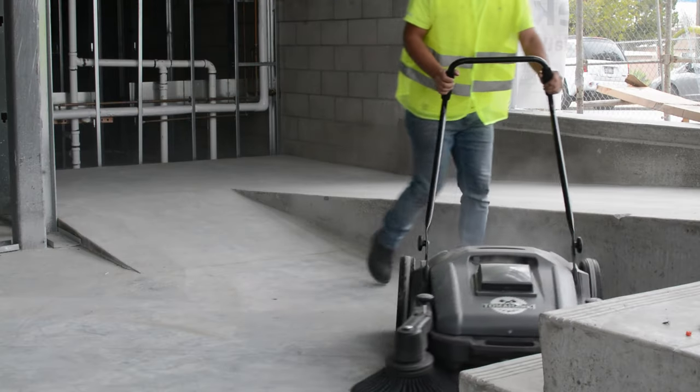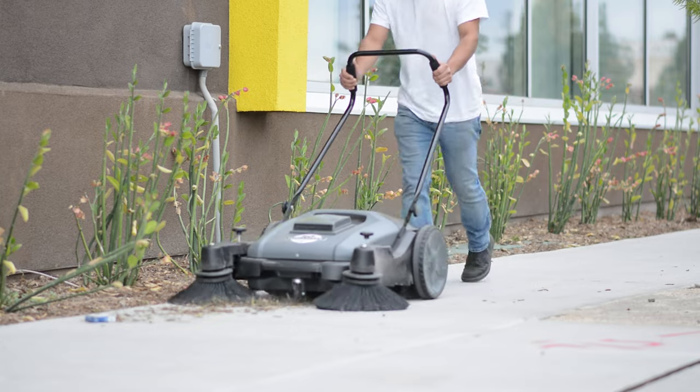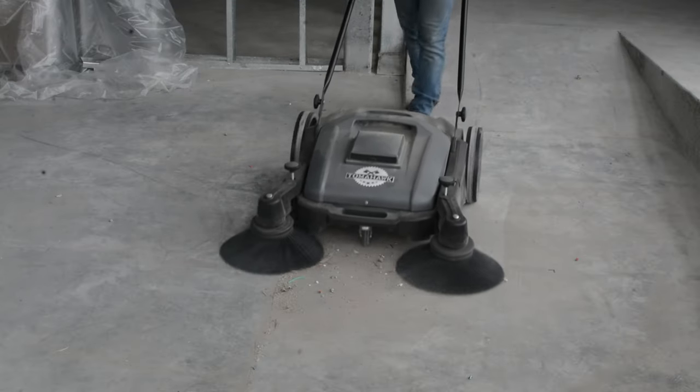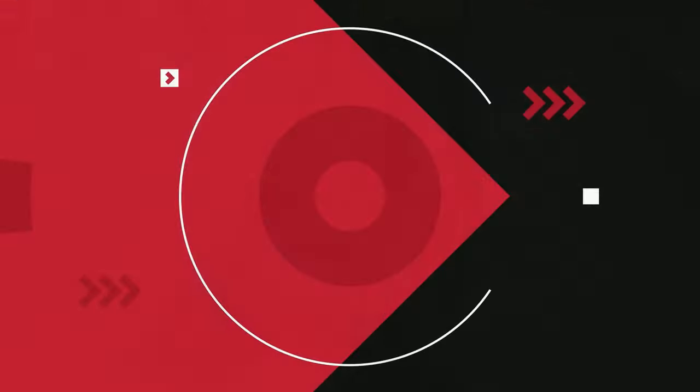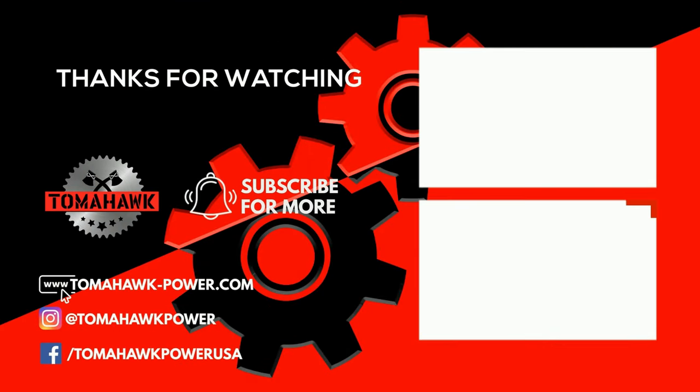Following these steps, your Tomahawk Push Sweeper will be assembled and ready to efficiently clean floors, sidewalks, bridges, and more. For more tips, click subscribe today. We'll see you next time.